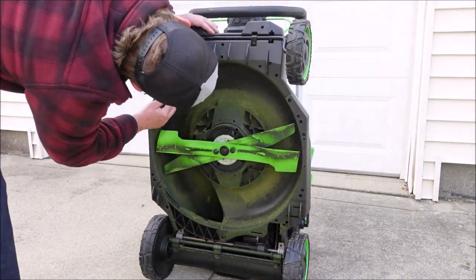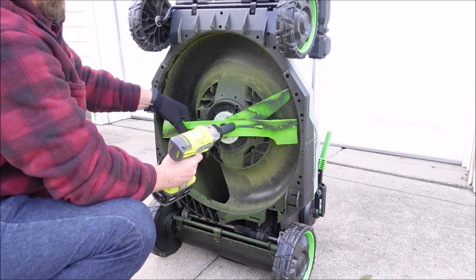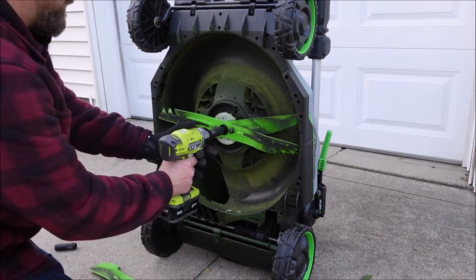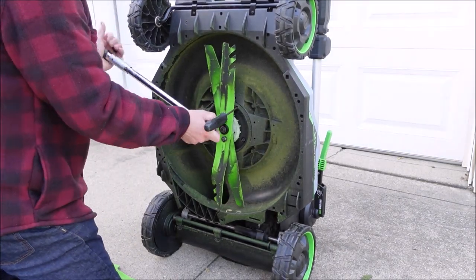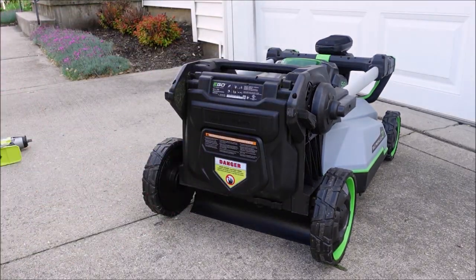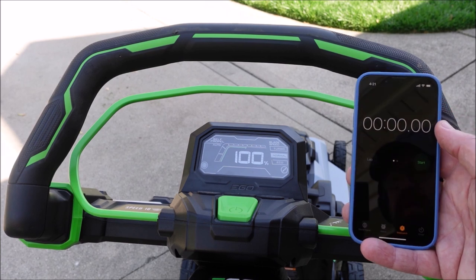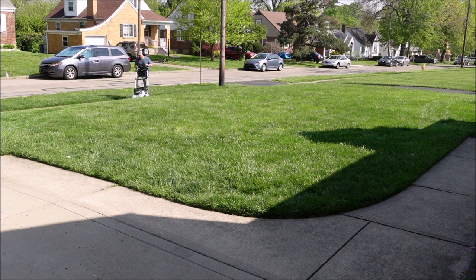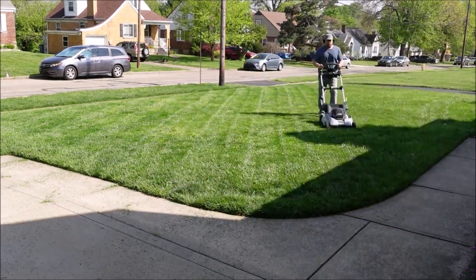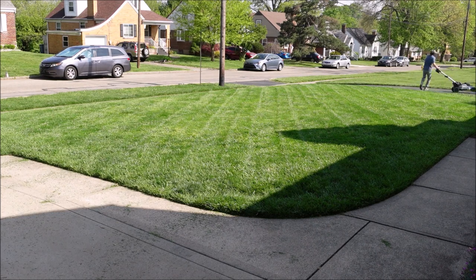Next is the time test to see exactly how long this battery lasts on normal blade speed. First I'm giving the deck a quick cleaning after cutting all that long grass, then taking off the high-lift blade and switching to the mulching blade. For the time test I'll mulch, since that's how I normally cut. The mower comes with four blades total — an upper blade that's always installed, plus the mulching blade, high-lift blade, and extended runtime blade.